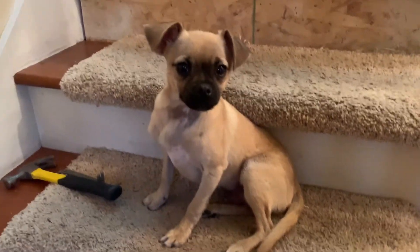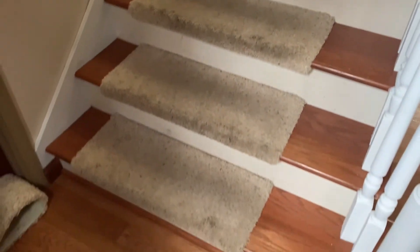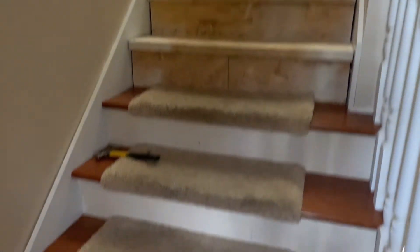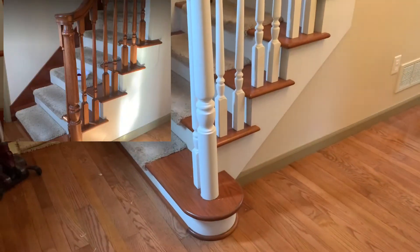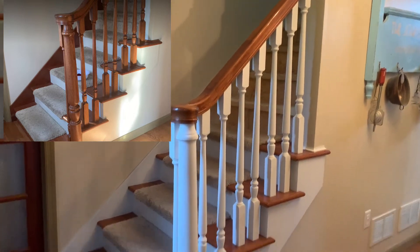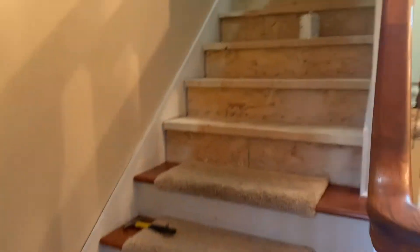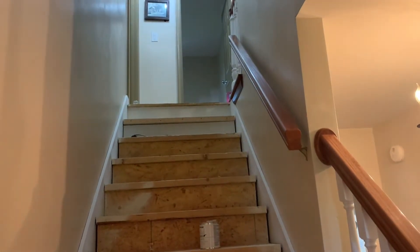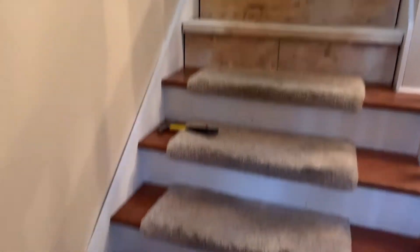We're getting there — it's looking really good. However, these last few stairs still need the carpet removed, which has been quite a challenge. The little side ones are especially tricky. It looks so much better already even without finishing the dark stain — it really does look updated and fresh. I will finish the stairs and the stain in my next video, so check that out. I'm so excited for this to be done.